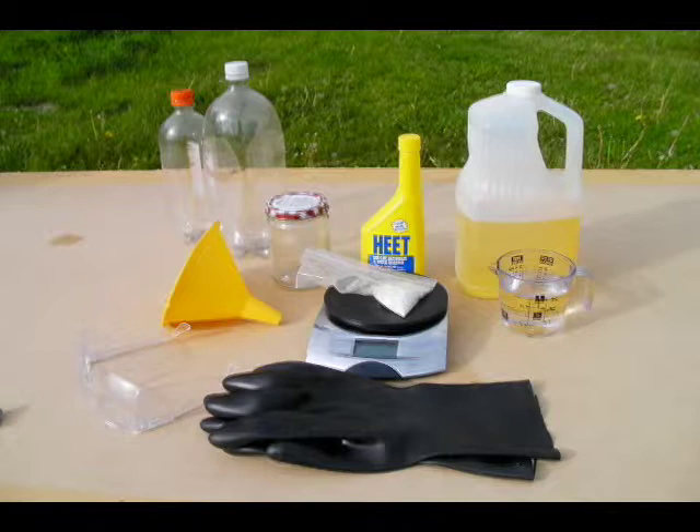In the past, many biodiesel enthusiasts made a demonstration batch using a kitchen blender. We strongly recommend that you do not make biodiesel in a blender. The high speed of operation can cause splashing of caustic chemicals, and rubber and plastic parts can degrade and leak.